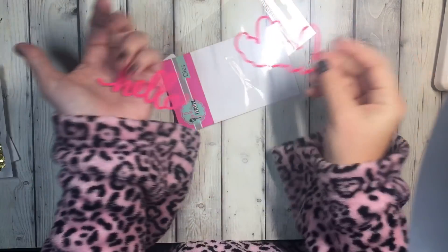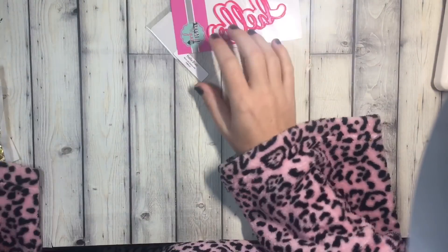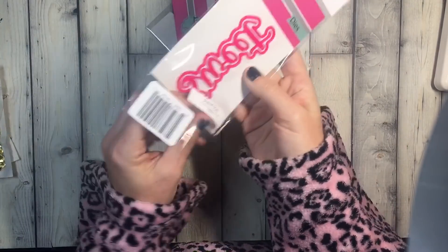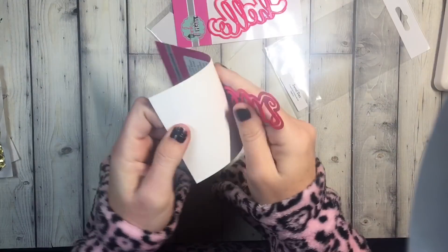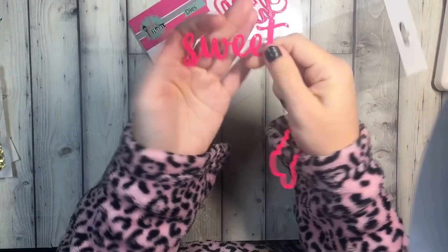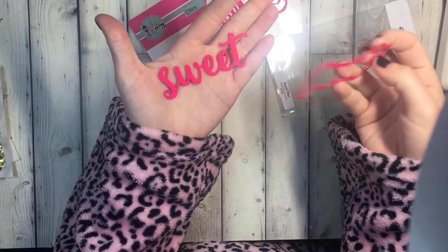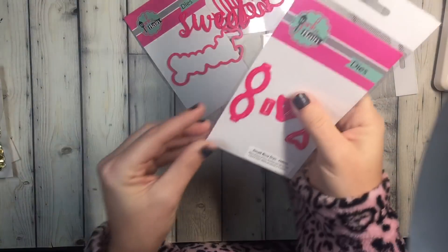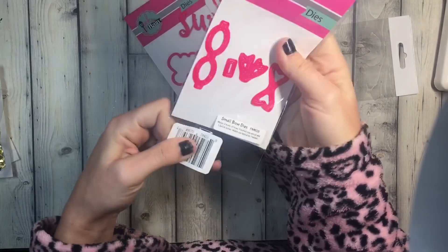And then the background piece for that — can't wait to play with that one. Then I picked up this one, it says 'Sweet' — there it is right there — and a really pretty font. I'm a sucker for a pretty font. So there's that, and then the background piece.